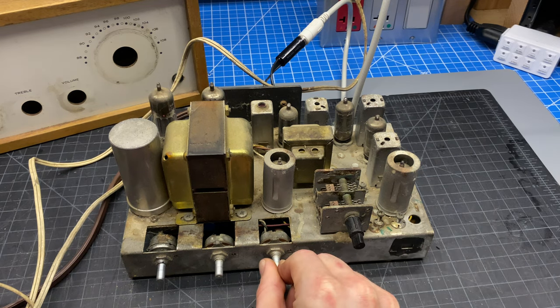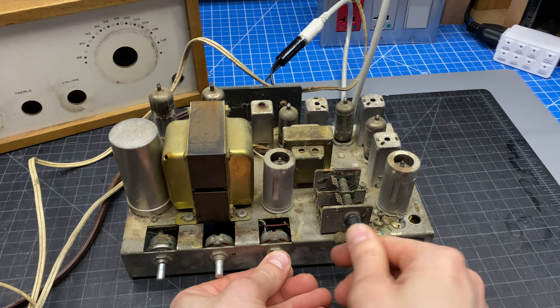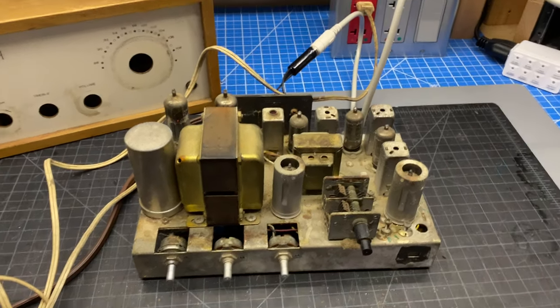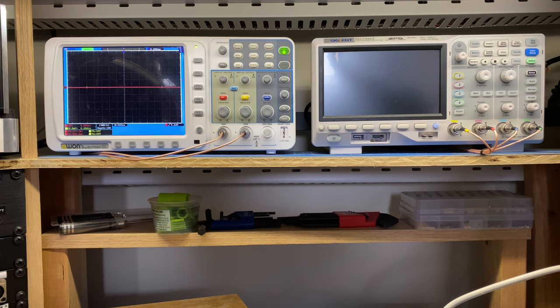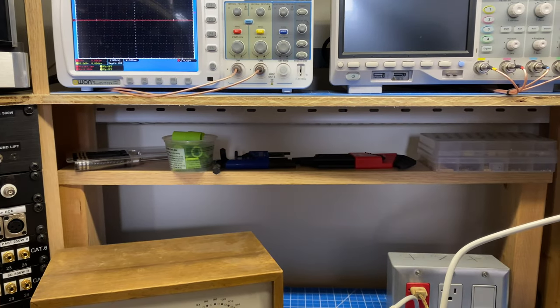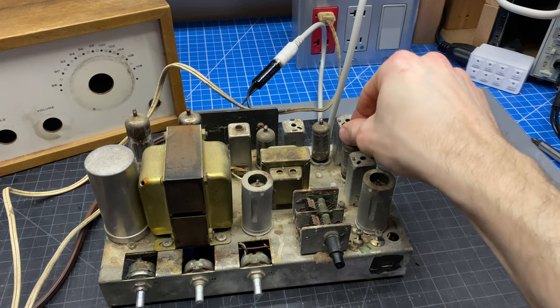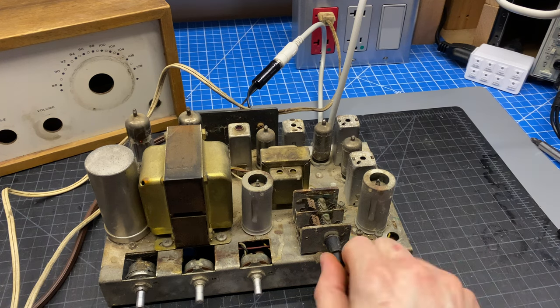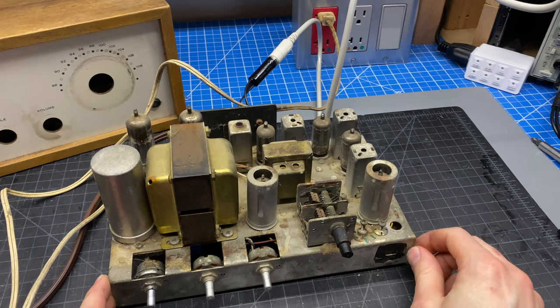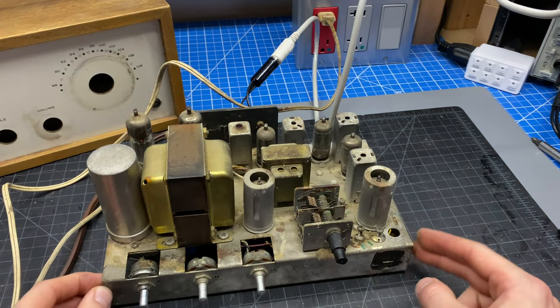When I turn up the volume, it's dead quiet — that's not super promising. However, by manipulating the top of one tube socket, which must be part of the audio output section, I'm getting noise at the speaker. That means the audio amplifier is probably working somewhat. In a future video, I'll inject a signal in there and check the power amp section. But I think the tuner is dead. In the next video, I'll go through and test all the vacuum tubes and see if we can figure out why the tuner might be silent. Unfortunately, we're not going to be able to listen to any music this time, but this looks like a good restoration candidate and should clean up pretty nice. I'm excited to get on to the next steps on this one.